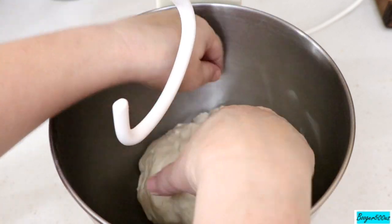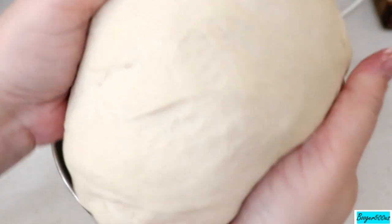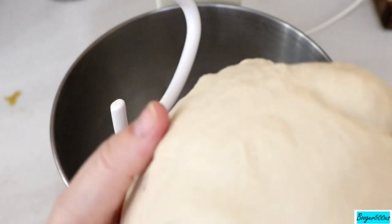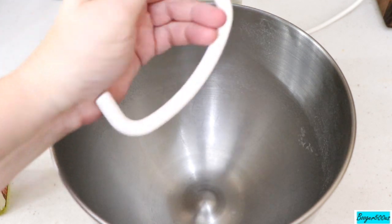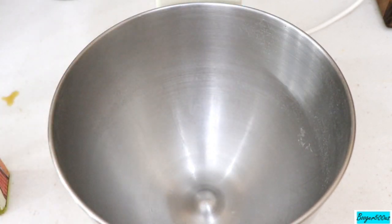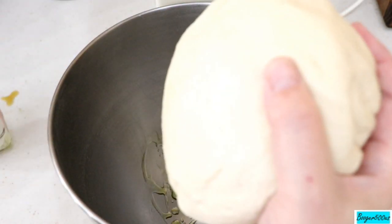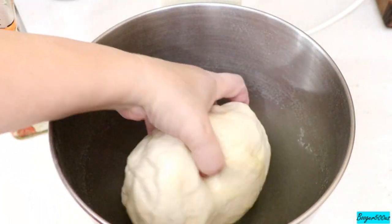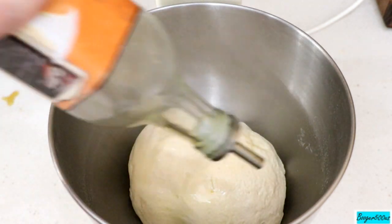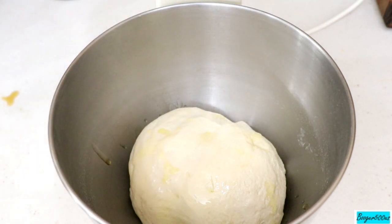I'm going to take it out of the mixer for a minute — the angle is a bit weird here. I'll shape it into a ball, oil it up with a little olive oil, then flip it over so the seam is underneath. Going to cover this with plastic.